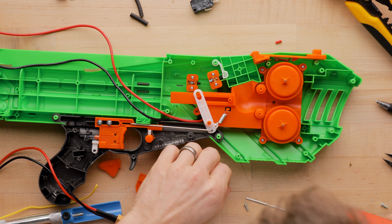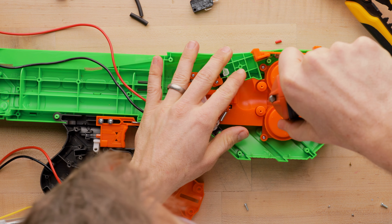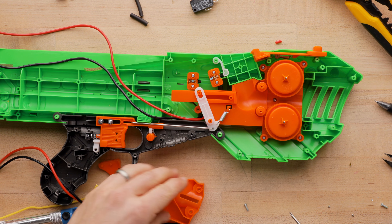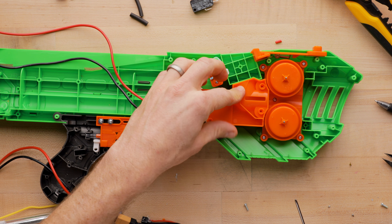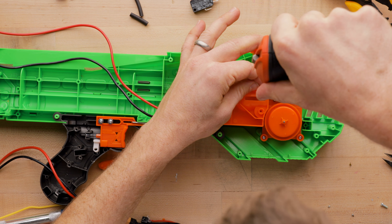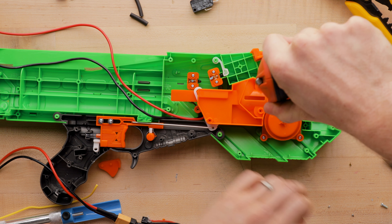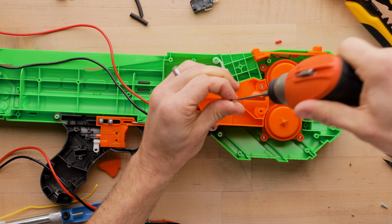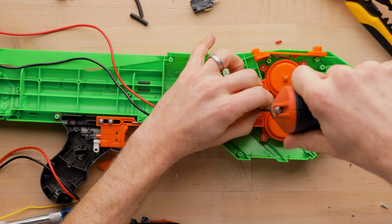Actually, now that I'm looking at this, sorry guys if you were following along and actually modding — you did not need to take that cage apart because you could have done the whole thing separately. Good thing about Nerf modding is you can always glue stuff. If you lose a screw, whatever, it's not that big of a deal.